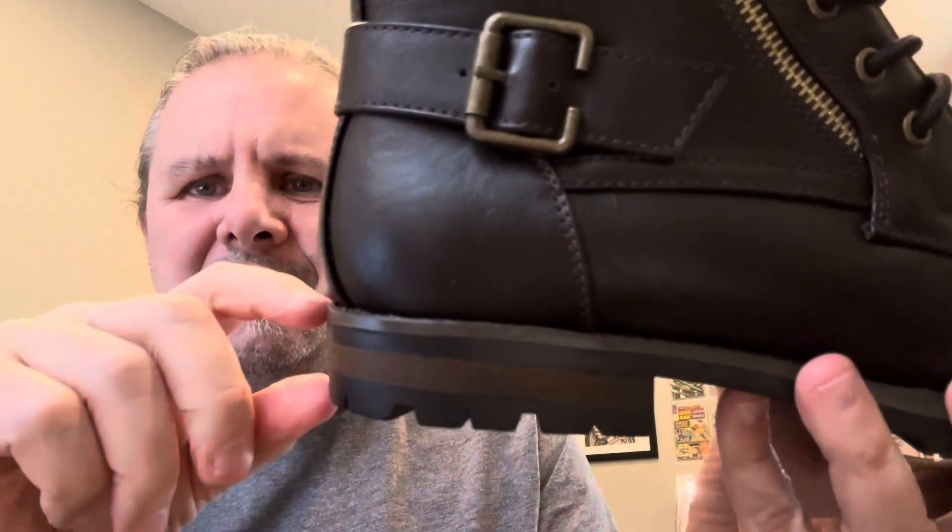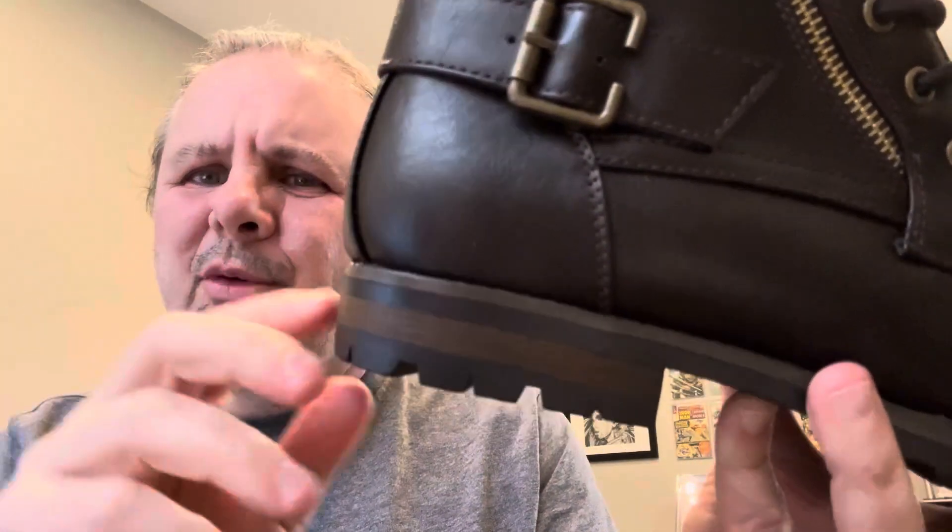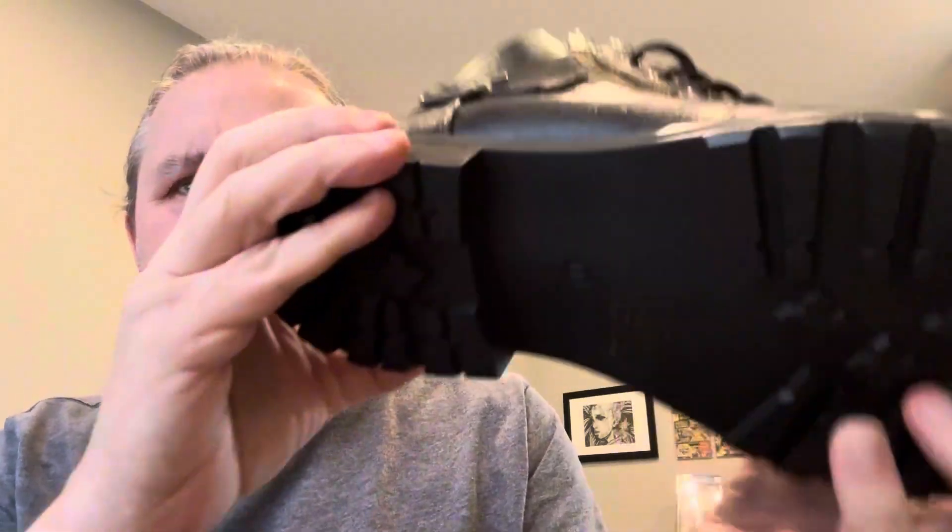You've got about a half inch, maybe three quarters of an inch heel on there. You can see the bottoms right there.